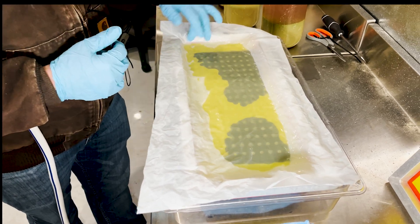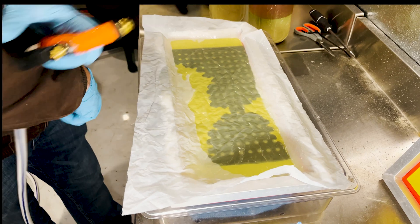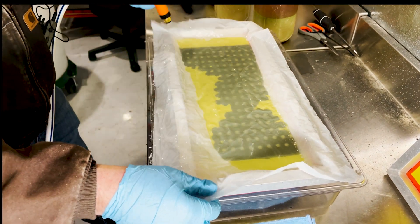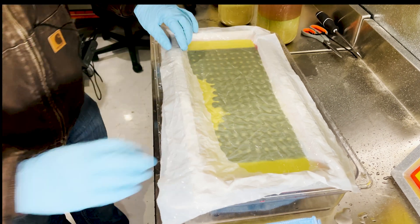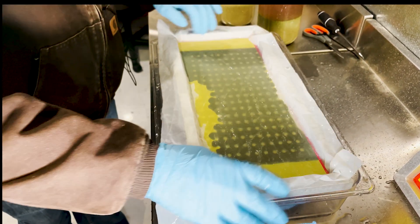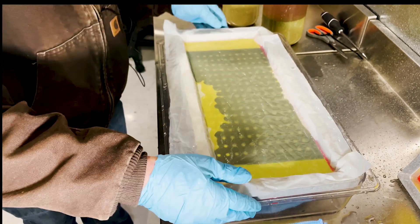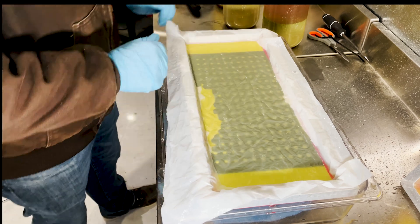I push in the corners here and get a bit more water so the screen is form-fitting to the tray. That way, as we pour our hash in, it won't go anywhere other than where we need it to be.